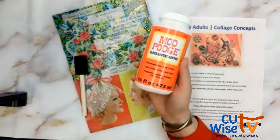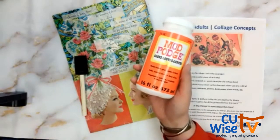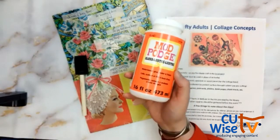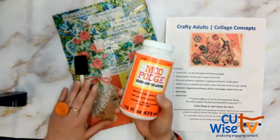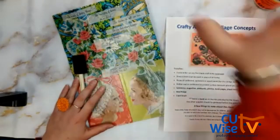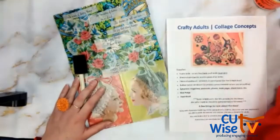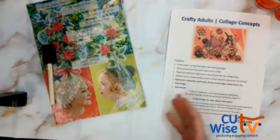I really like to use Mod Podge for collage work. If you don't have this, that's fine — you can use a glue stick or regular craft glue, and that'll work fine. You're not going to get that nice luster or finish on top, but you'll still be able to make the collage. If you have a kit from the library, we provided you with a little mini bottle. Other things you want to have handy: ephemera.